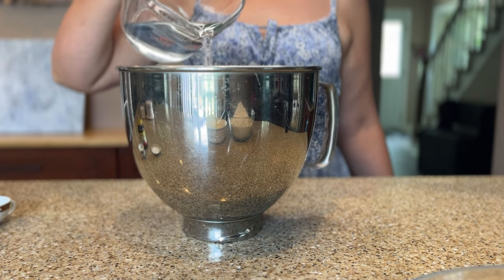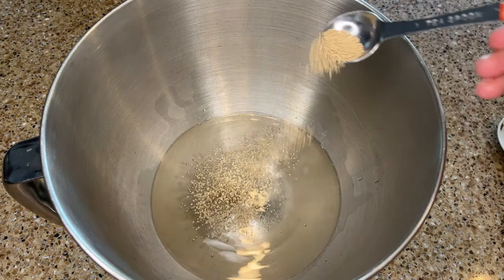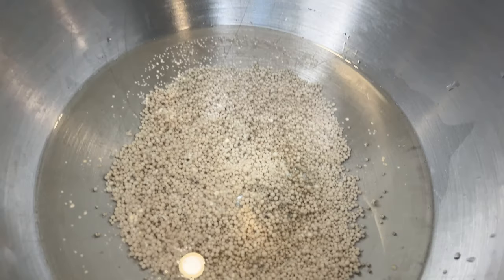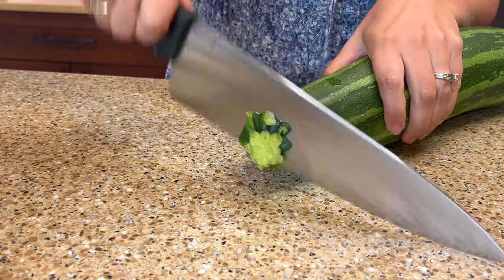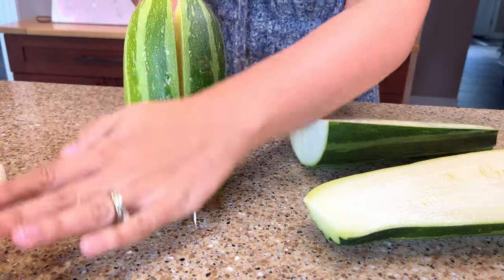The first thing I need to do is soften the yeast. In the bowl of a stand mixer, or a large bowl if you're making the recipe by hand, add in one and a quarter cups of warm water, one teaspoon of sugar, and sprinkle on top one packet or two and a quarter teaspoons of dry active yeast. Set this aside for a few minutes for the yeast to soften and become foamy.